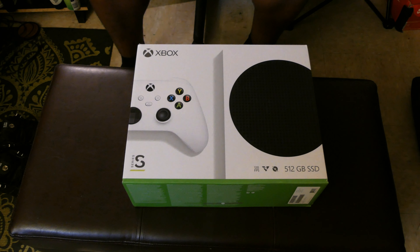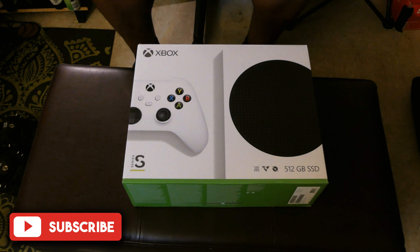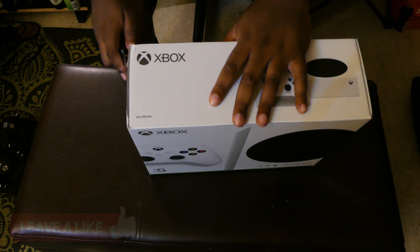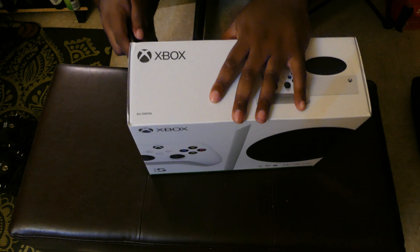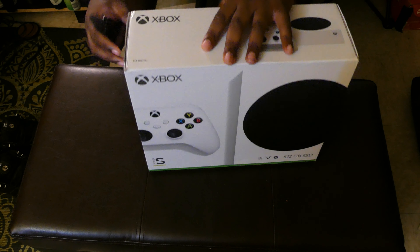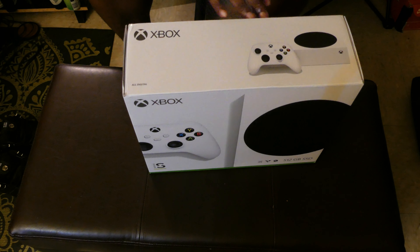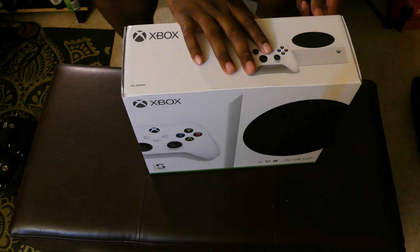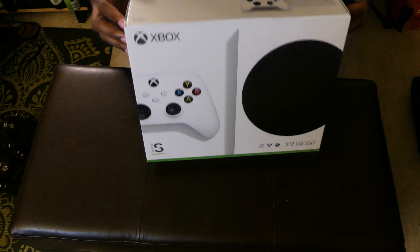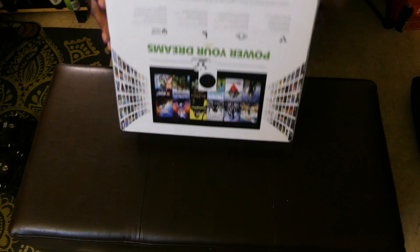Let's get to the unboxing. I was able to get this at retail from Best Buy — it was $326 because I live in New York and the state tax is ridiculous. Right off the rip I can tell it's already way smaller than the Xbox Series X, which I did an unboxing of — I'll put a card up there for it.